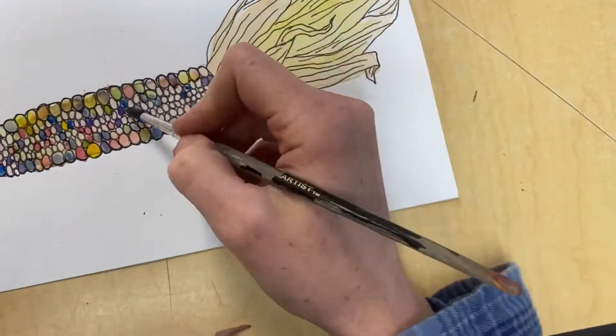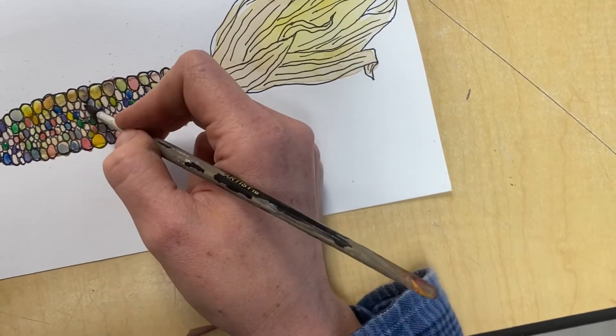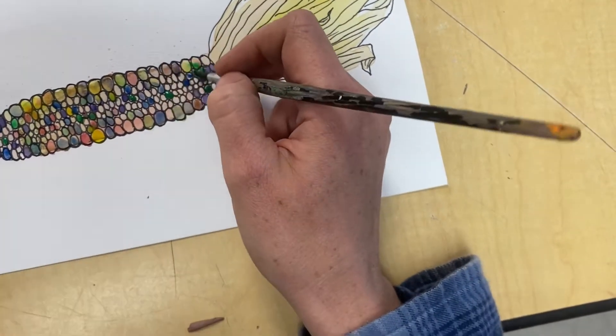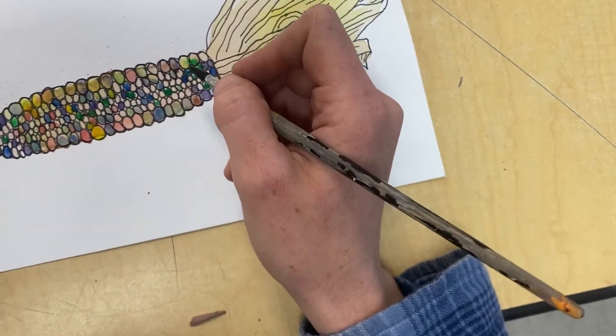Watercolor is supposed to have a good amount of water mixed in with it because it's very concentrated in the pan. So make sure you get your brush wet and gently swirl it around all the colors you want to use.